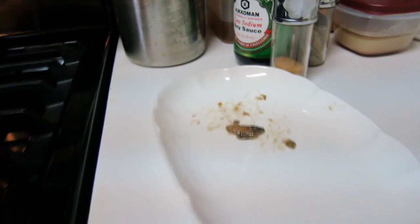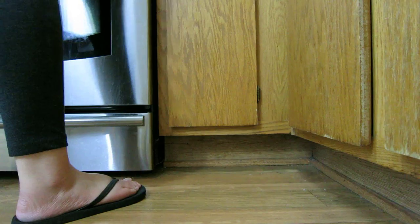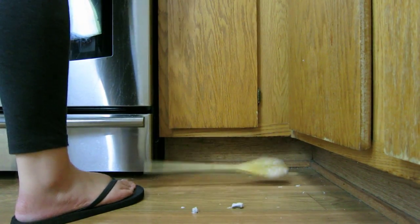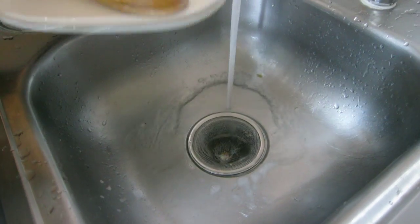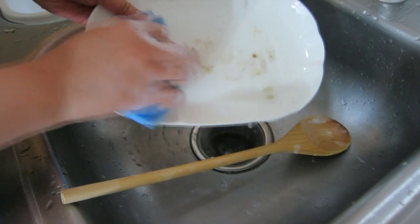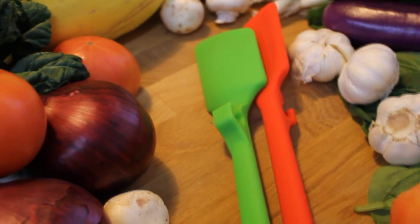Sometimes I put my spatula next to the sink, and sometimes I just find a plate and put it there. I know it's not a lot of work, but in the end I need to wash the plate, and sometimes I drop my spatula to the floor or to the sink. That's really annoying to me, and from that time I tried to find a solution for that problem.